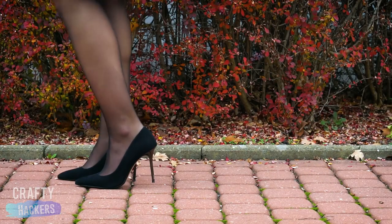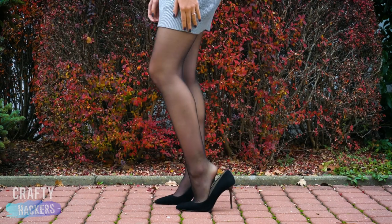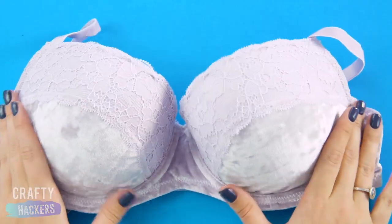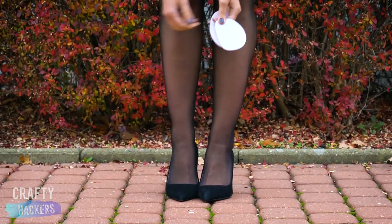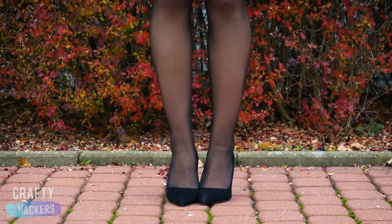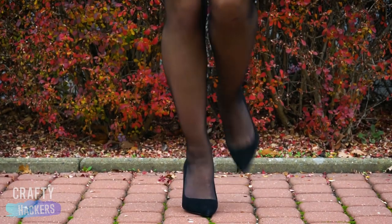When your heels are making your feet hurt and they keep slipping off, give this a try. Pull the pads out of your bra and stick them in the bottom of your shoes. They'll make your heels super comfy and they won't slip off your feet.